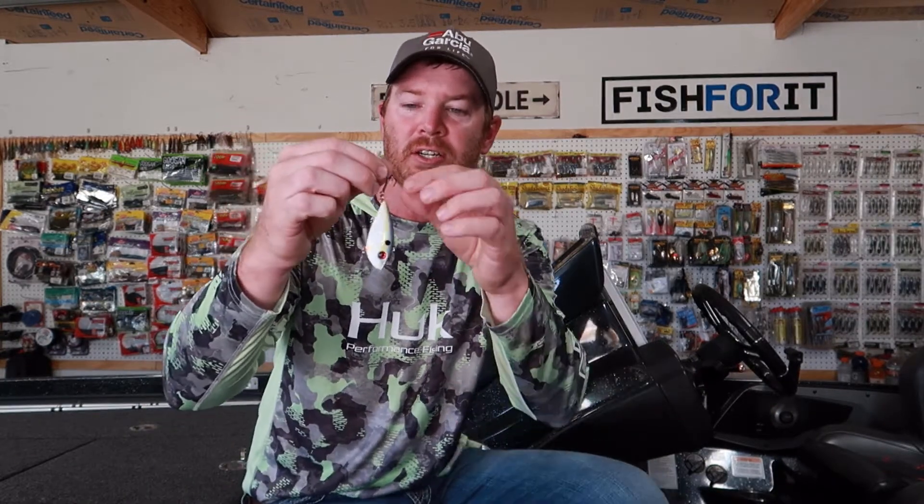I'm going to talk about moving baits and a trick to solve a common problem. You've got your topwaters, rattle traps, crankbaits — jerkbaits are a really good one for this tip. They all come standard with a metal split ring that connects your treble hook to the bait. I have a Strike King Red Eye Shad here to demonstrate.